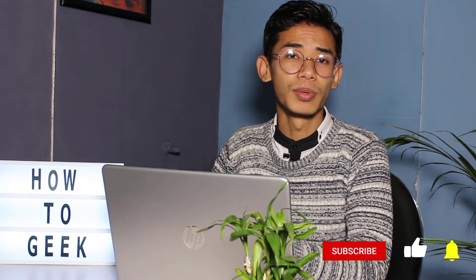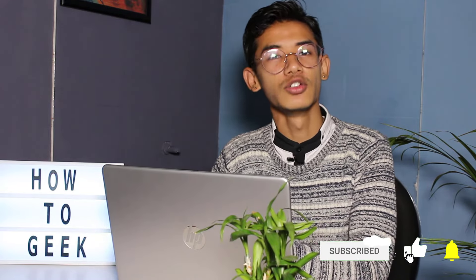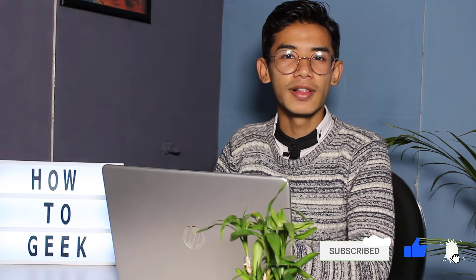Hello everybody, welcome back to our channel. I am Bimo from How2Geek. In today's guide video, we are going to learn how you can redeem a discount code or any type of voucher code on your Domino's account whilst you're trying to place an order for Domino's Pizza. If you are new to our channel, make sure to leave a like and subscribe.